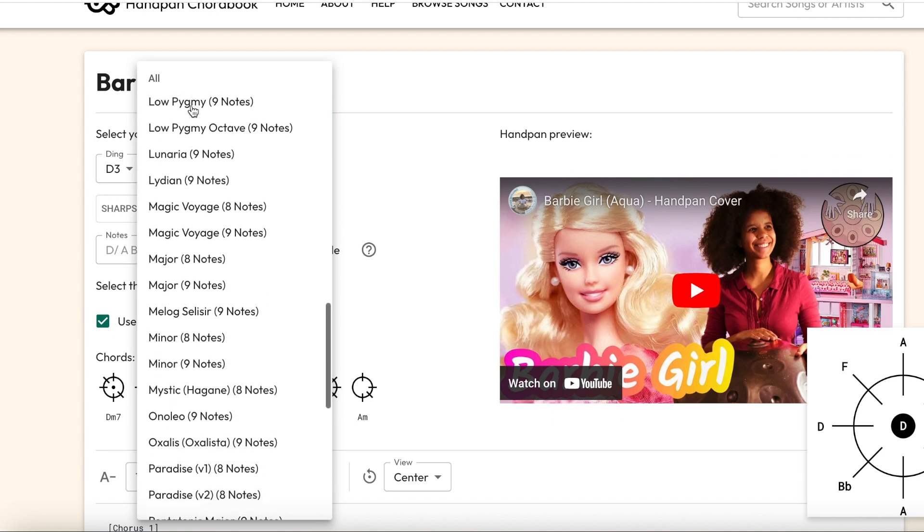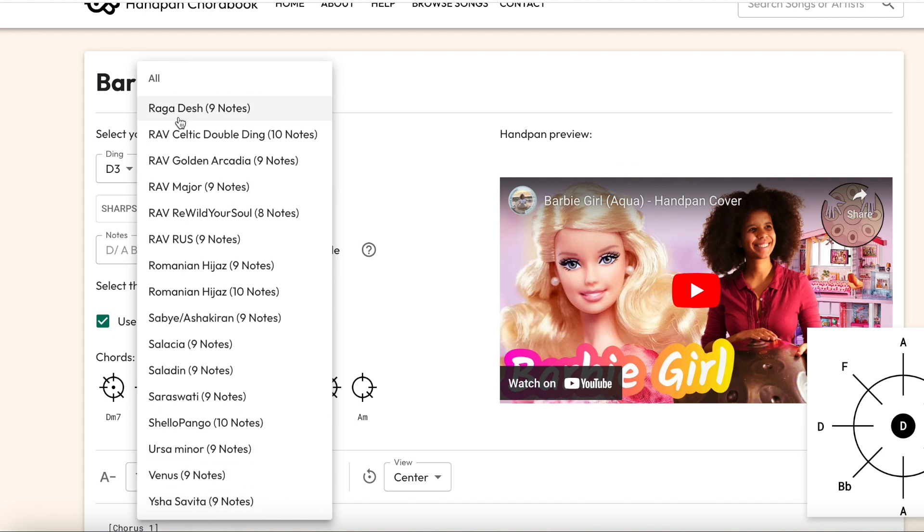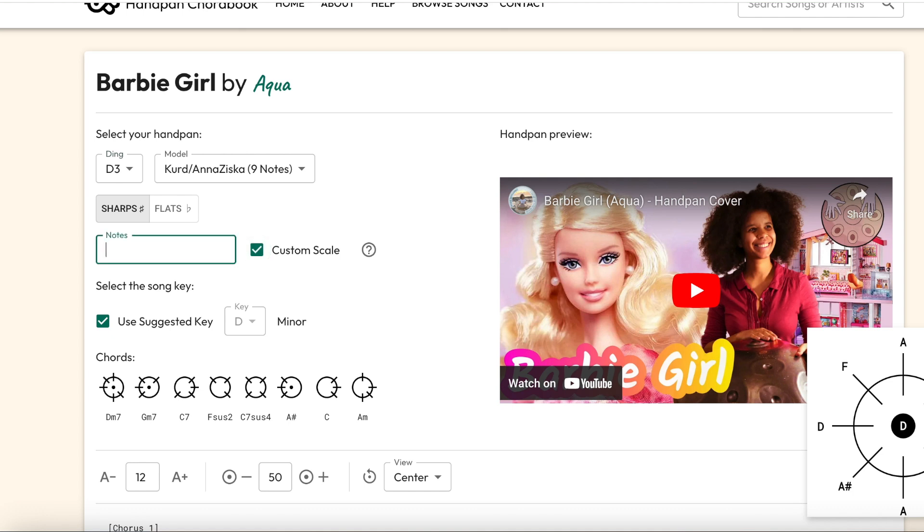Next, select the scale name. Some scales have two or three names, so we've tried to include it by every name you might know it. If you don't see your scale, just let me know — pop me a message. Or you can use the custom scale input, where you write out every letter of your handpan. However you choose to get those notes in there, then it's time for the next step.